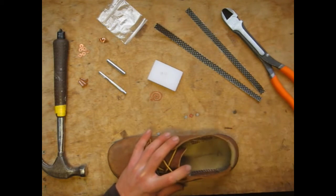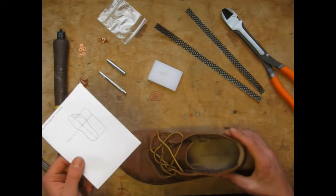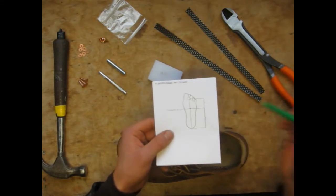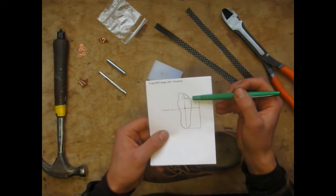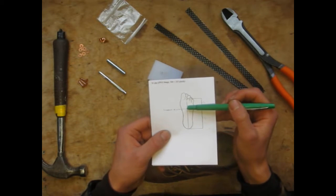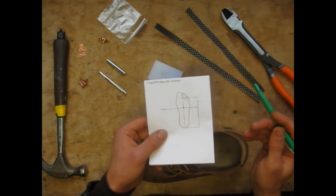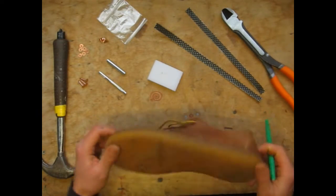First thing we're going to want to do is take out the insole, and we're trying to determine where to position the insert through the sole. If we think about the foot anatomy — the foot body length divided into thirds — the front third is where we're going to find the acupuncture kidney one point. That's the most effective point in the body to ground, so that's what we're going to shoot for.